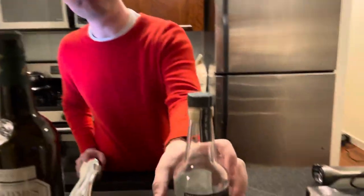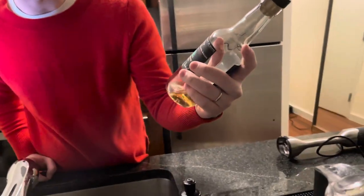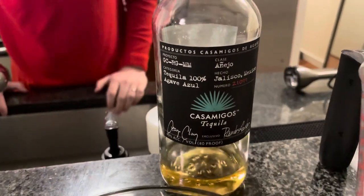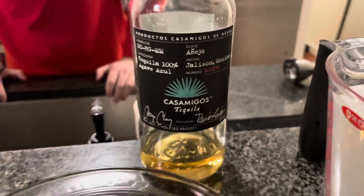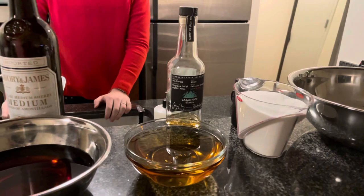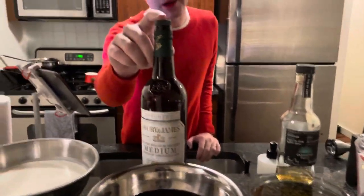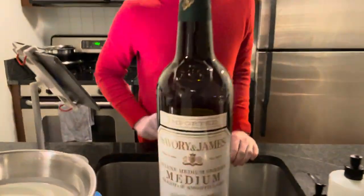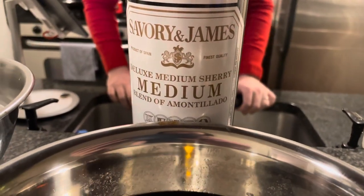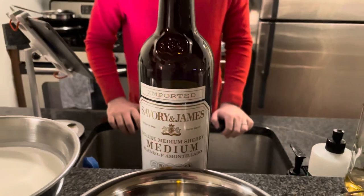Then you want an Añejo tequila — something with some age on it, something kind of nice. I'm using Casamigos, and you want 15 ounces of that, so a little 375ml bottle should be just fine. One of the harder ingredients to get is Amontillado sherry. You want 15 ounces of that, so make sure to grab a 750 milliliter bottle.